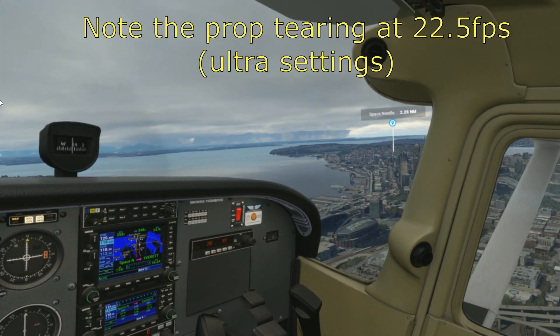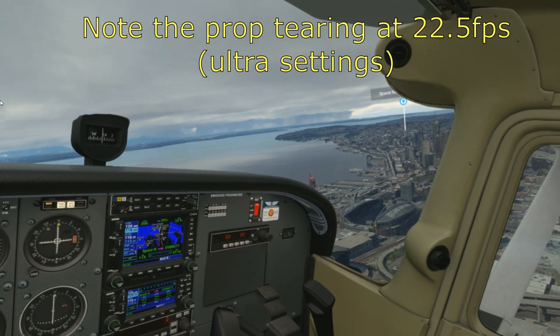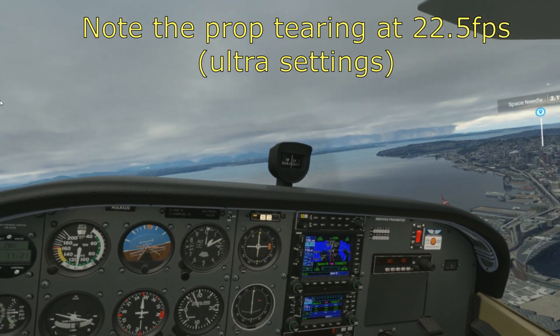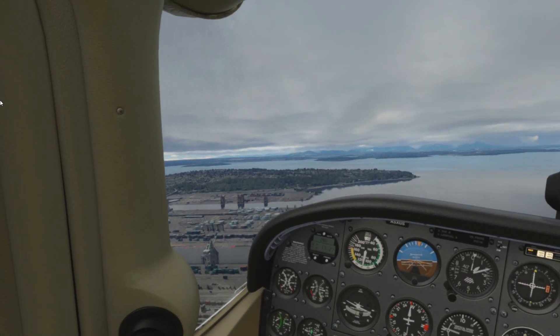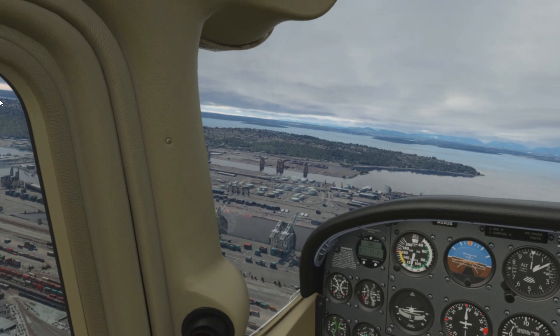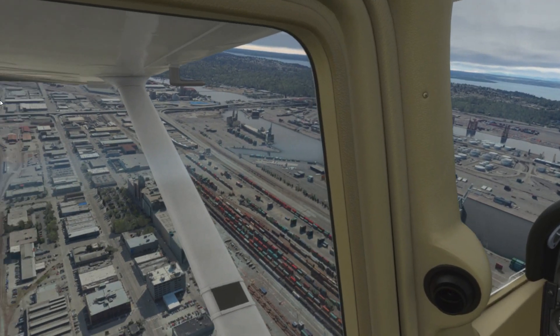This is part of my wheel tour — I'm flying around Seattle. This is a full-on photogrammetry area. It's not just Seattle itself, which is a surrounding area. It's a very heavy, sort of difficult area for your PC to handle.